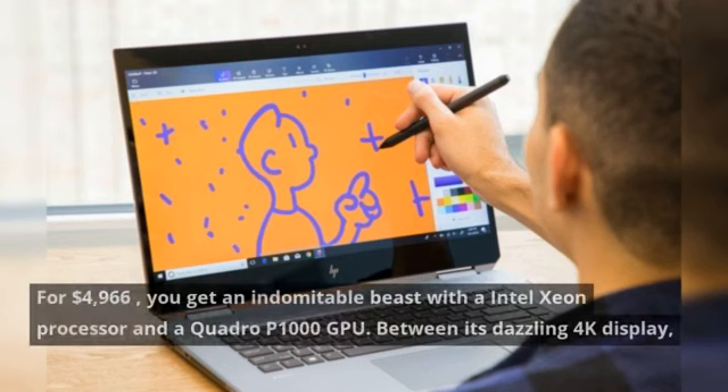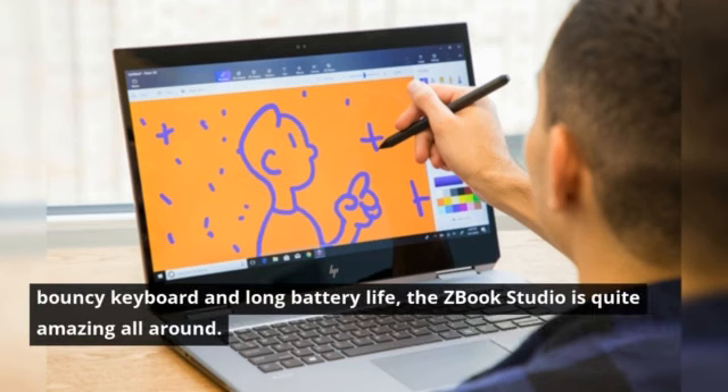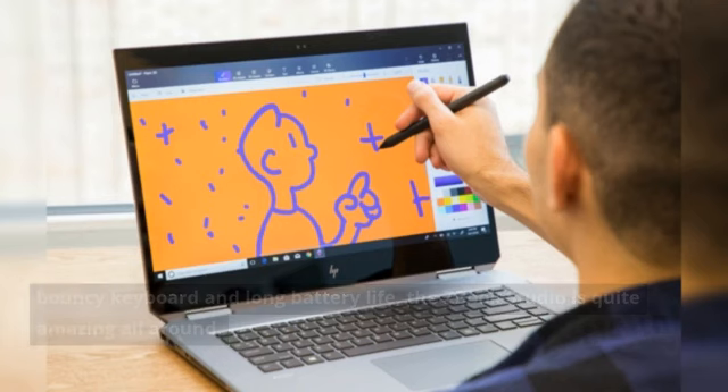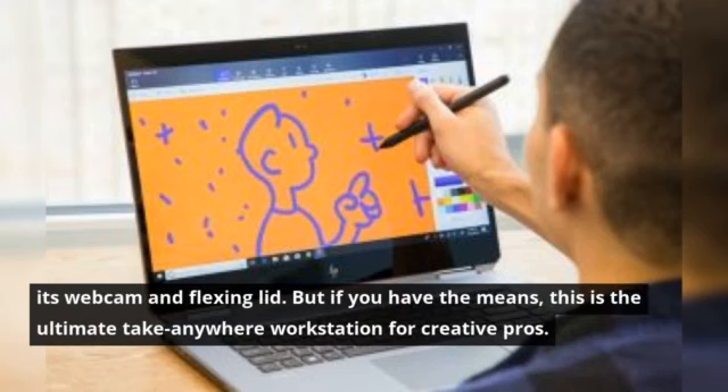For $4,966, you get an indomitable beast with an Intel Xeon processor and a Quadro P1000 GPU. Between its dazzling 4K display, bouncy keyboard, and long battery life, the ZBook Studio is quite amazing all around. Not to mention that its chassis is military durable and pretty sexy at the same time. The ZBook Studio hits only a few snags with its webcam and flexing lid, but if you have the means, this is the ultimate take-anywhere workstation for creative pros.